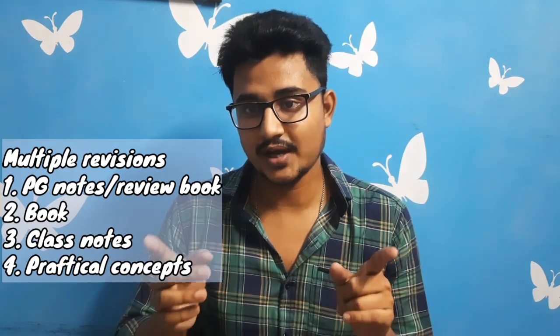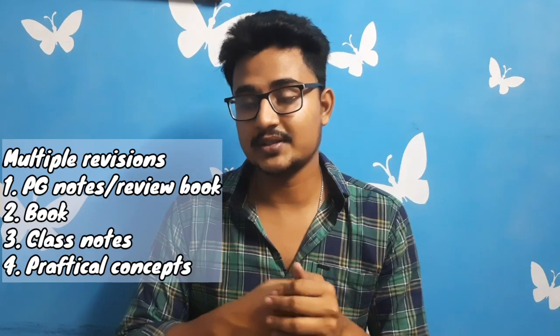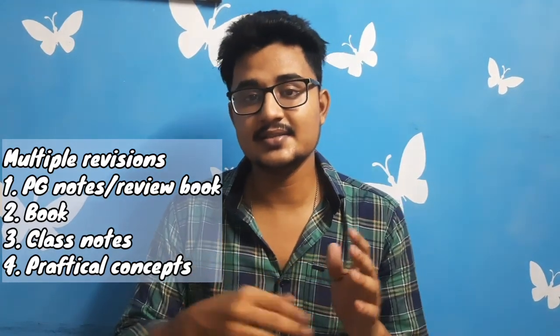You should read those extra points from class notes because teachers tend to ask them. Practical knowledge you should also have, even if practical is not done. Summarizing: follow a review book or notes, have notes from class teachings, follow the book taught in your institute — in West Bengal it is Vasudevan — and study some practical. But the key is RAP — revising the notes. I got a gold medal in surgery because I revised notes multiple times. 80 to 90 percent of questions are asked from the notes only.